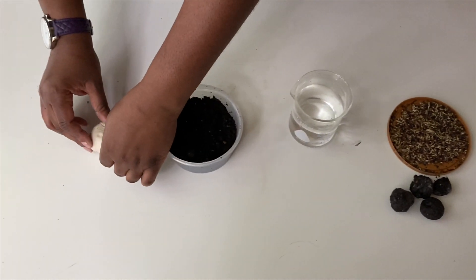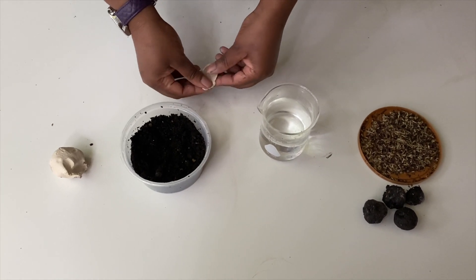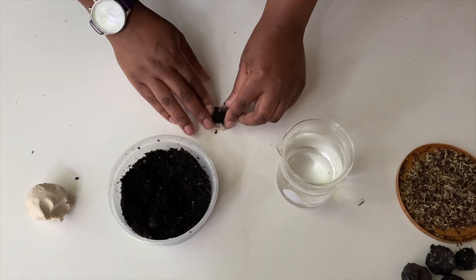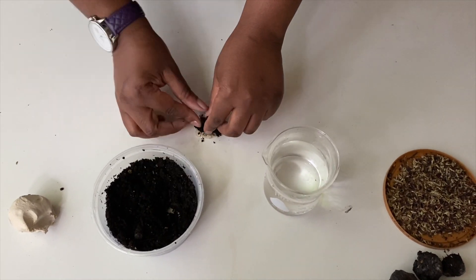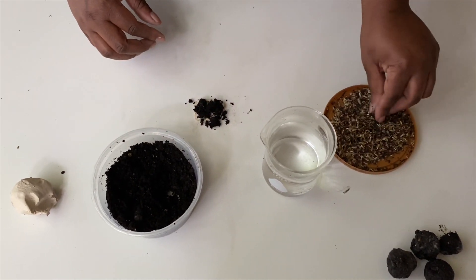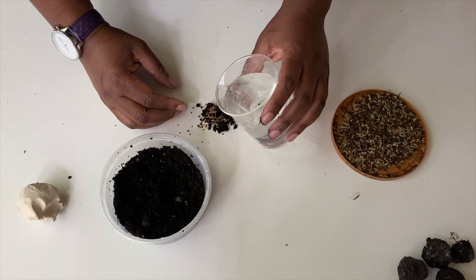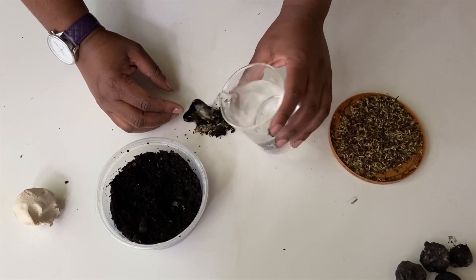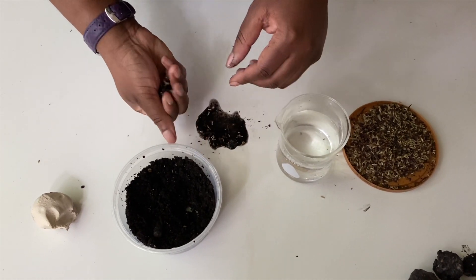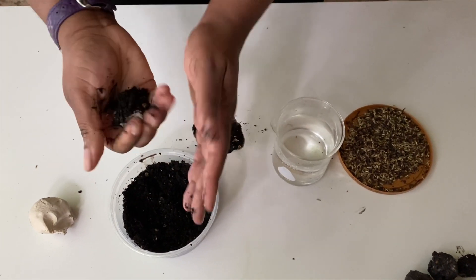Grab a pinch of clay, flatten it to about the size of a quarter, then add a pinch of soil on top, a pinch of seeds, and a dash of water. You don't want to use too much water like I just did because it might fall apart. If you do end up using too much water, just add a little bit of soil and that should hold it together.